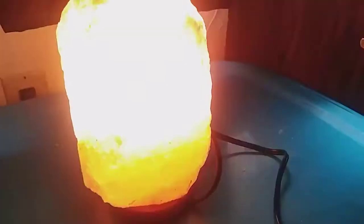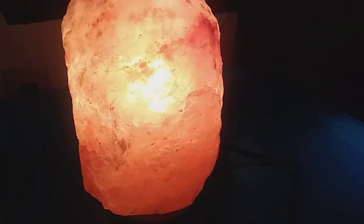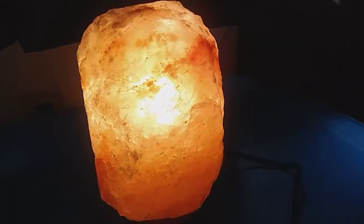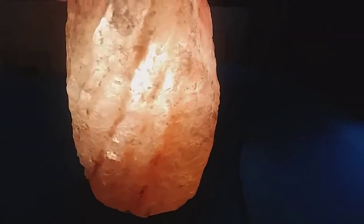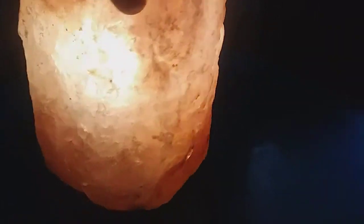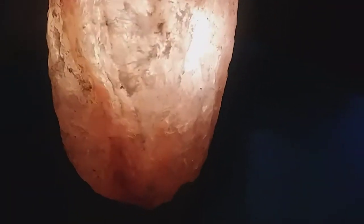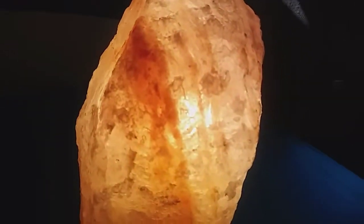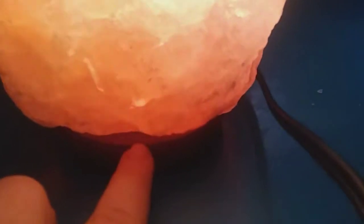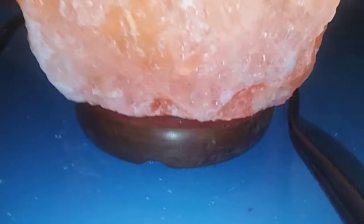I put everything together now — look at that! It gives a very soft glow, it looks really, really pretty. I really love this lamp. It's very beautiful and it also has a wooden base on it.